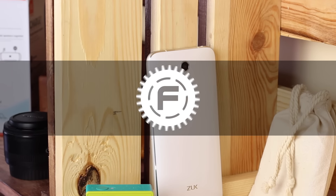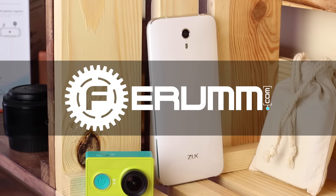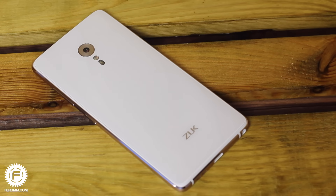The ZUK Z1 appeared to be a very nice smartphone with good battery, attractive design, cool display, and not bad hardware. All this made a great job of grabbing the attention of buyers. In 2016, Lenovo presented two impressive flagships that make big competition on the market: ZUK Z2 and Z2 Pro. Today we will focus on the more efficient Z2 Pro.